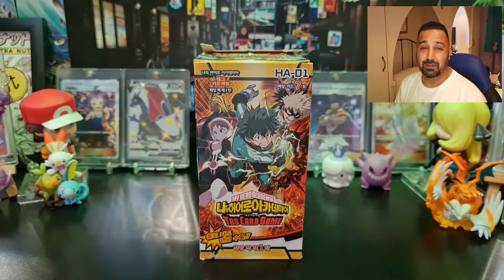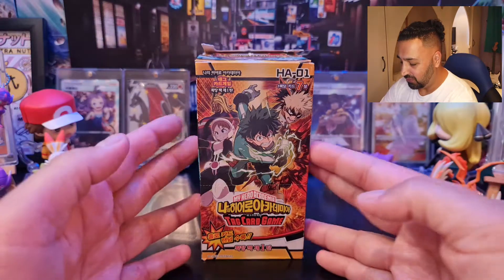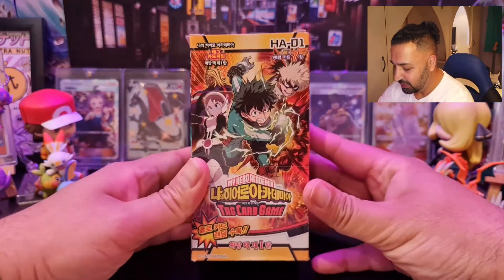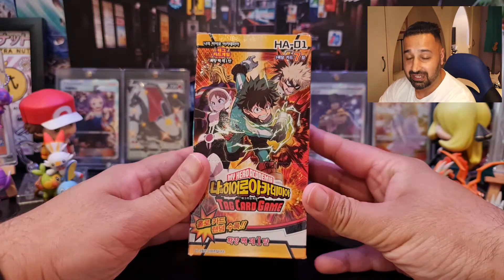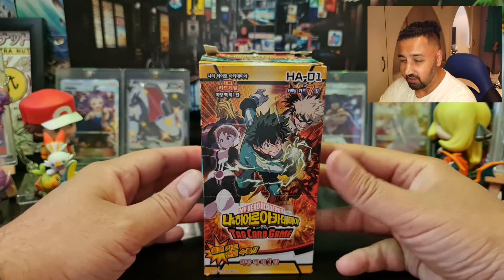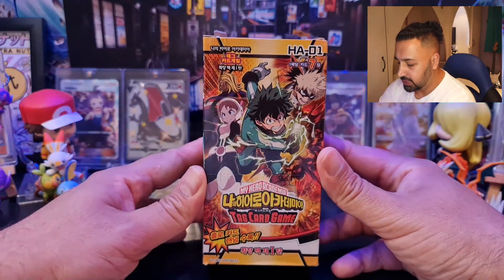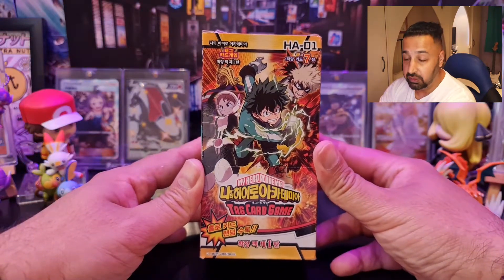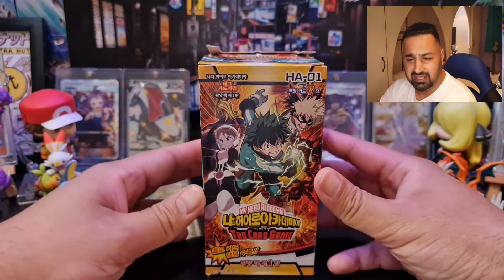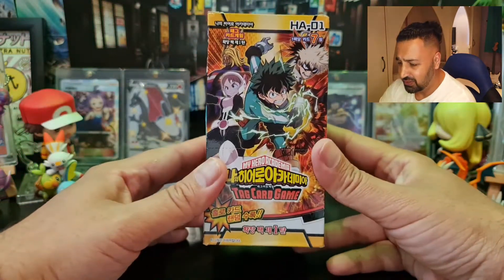What's up everybody, welcome back to another video, it's me Taj. Today we have got something totally different for you. We have got this — it is a Korean booster box of My Hero Academia. I really got into My Hero Academia very, very late, I think the last six to nine months, so I caught up with the whole series. I really like the characters and the whole concept — once I got into it I was like, wow, this is really cool.